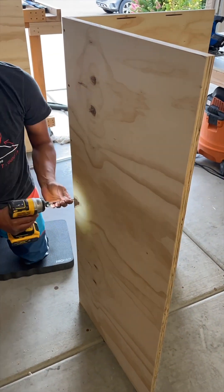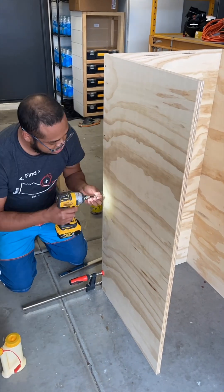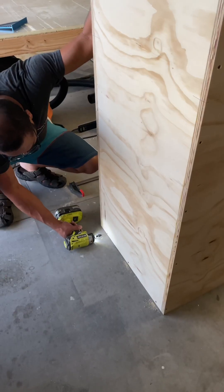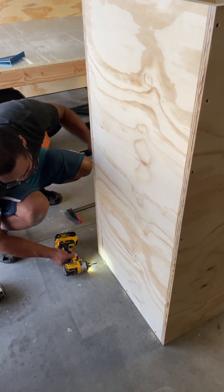The space we're working with for the storage bench is 14 feet long. That being said, it just made more sense to build the bench in three sections, which actually simplified the build process and also made it easier for Bernard and I to transport them to the bedroom.